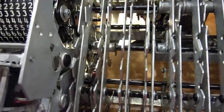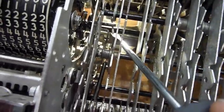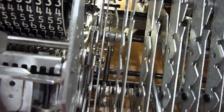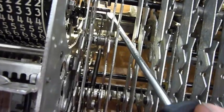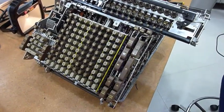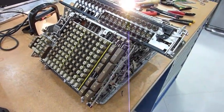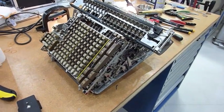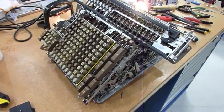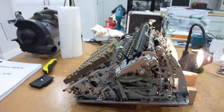Two things still don't work: division and clear register. For the clear register, I think I found what sticks — this part out here is stuck to the shaft and it shouldn't move together with the shaft, so I have to loosen that guy. One more part stuck. I think now clearing should work. Well, that wasn't good.